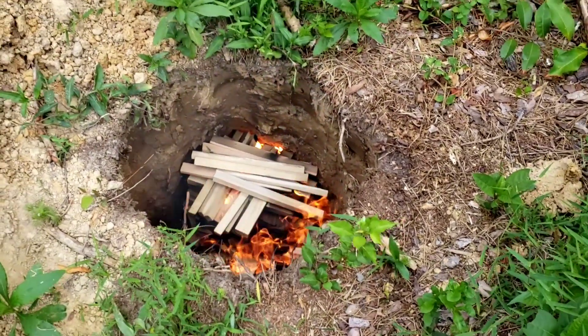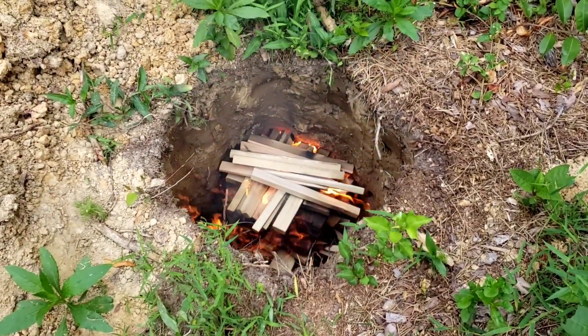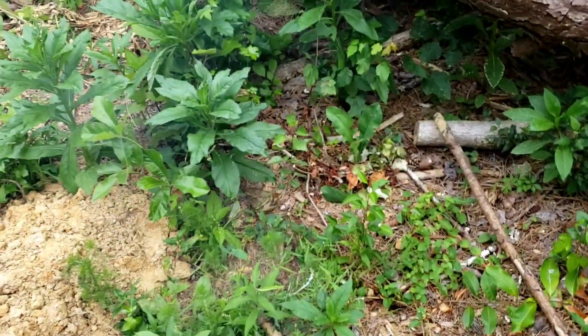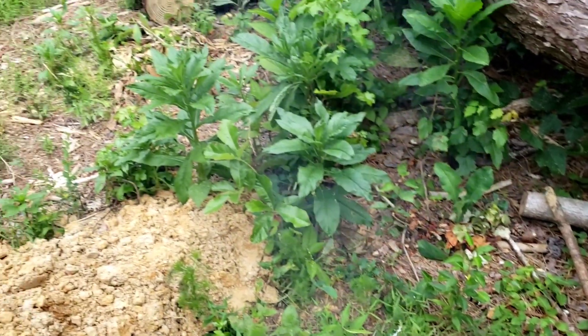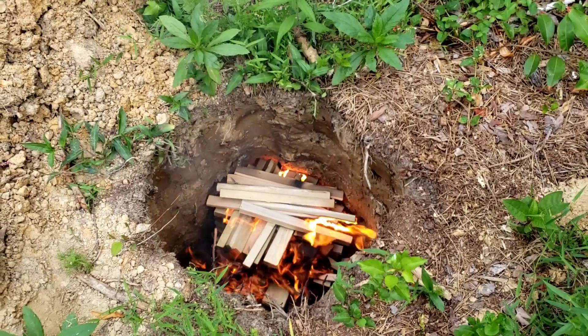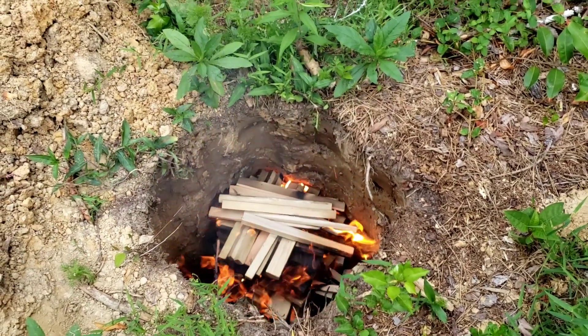We'll stop the video there for a minute. I'm going to go around and pick up sticks and other stuff that I need to burn and throw in here and get this really hot. We'll come back when it's nice and roaring and full.